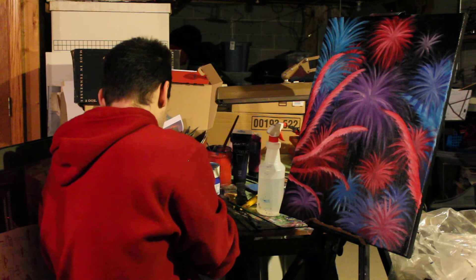You can use these paintings for the job market, but you got to be clever.